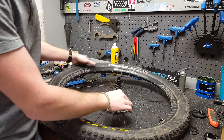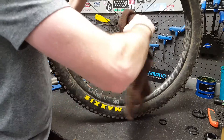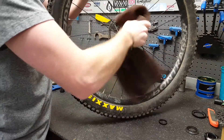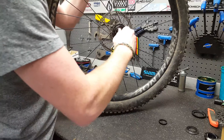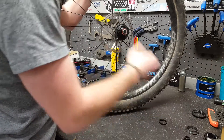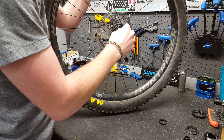Now you're going to take your hub body off your freewheel driver. Just wipe it off real quick. This is really easy — it just pops out. There's a little end cap that you're going to watch out for, and then you're going to take your driver body off. It just slides off like that.